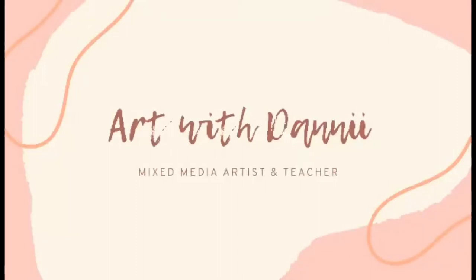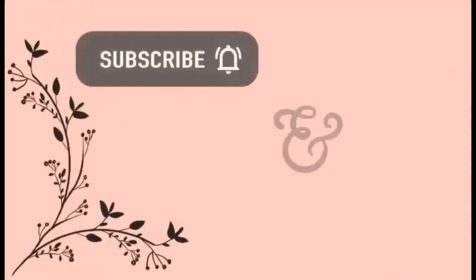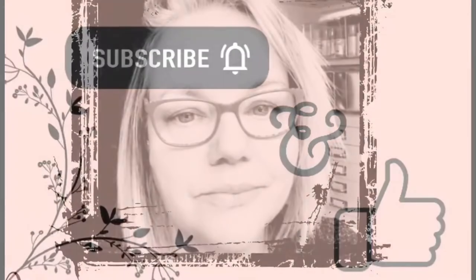Hi guys, it's Dani from the ScrapFX design team for October 2021. Today I'm using my ScrapFX junk journal to create a mixed media page in the journal.